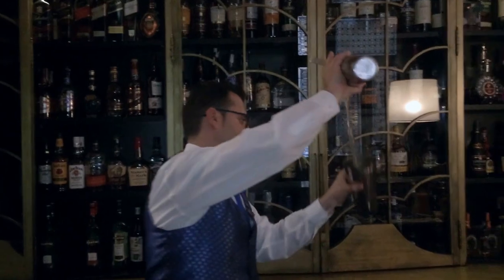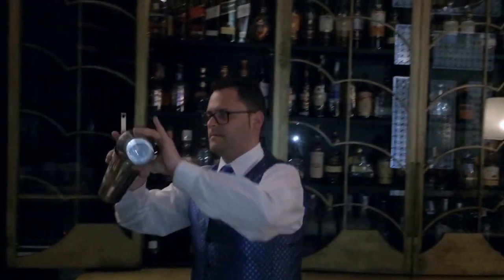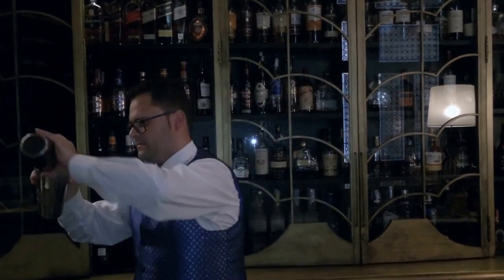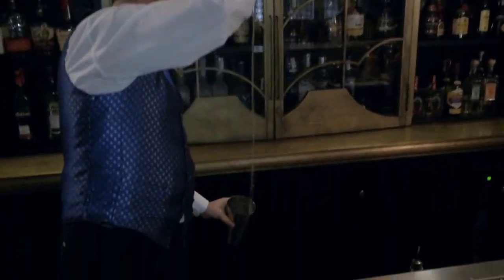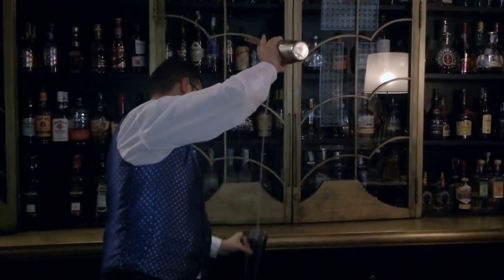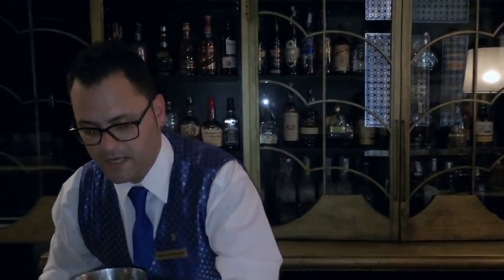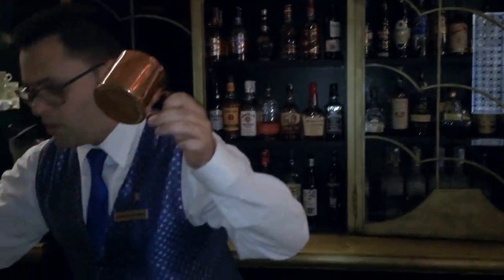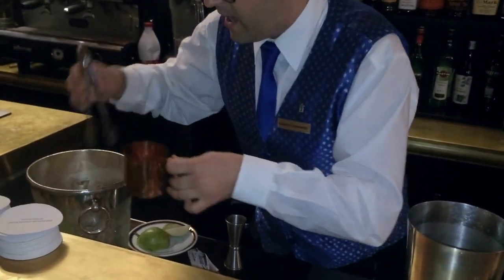We are going to throw it. We are going to serve in a copper jar with a little bit of ice.